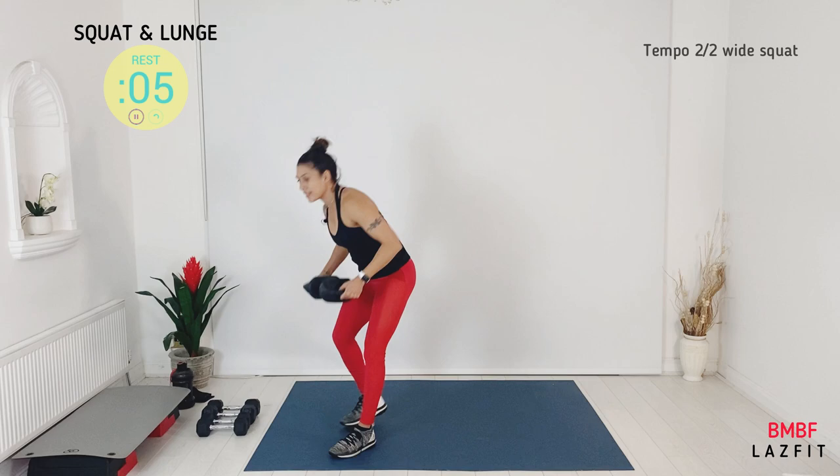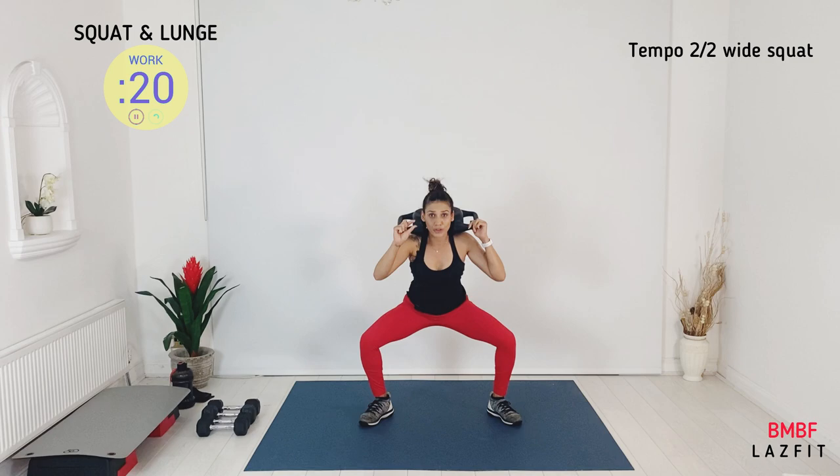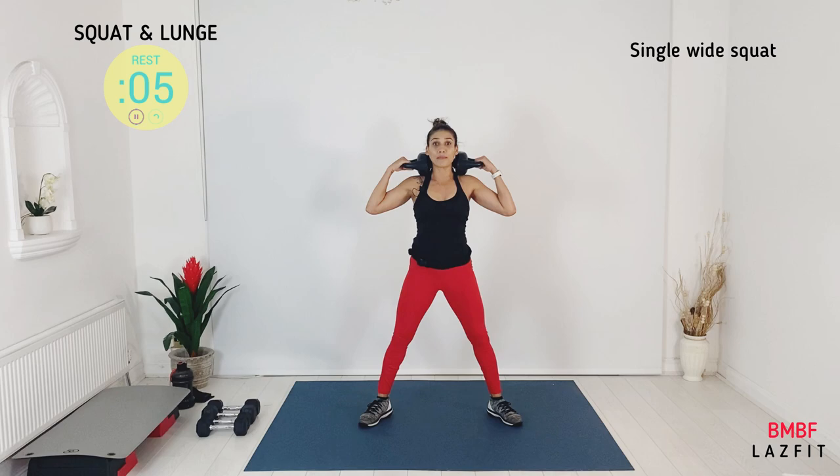This time wide stand. Pick up your weight — two tempo, down two, up two. Let's keep the muscle under tension. Drive your knees out and feel the work on the glutes. Keep your core tight. Fast squat coming — wide stand.